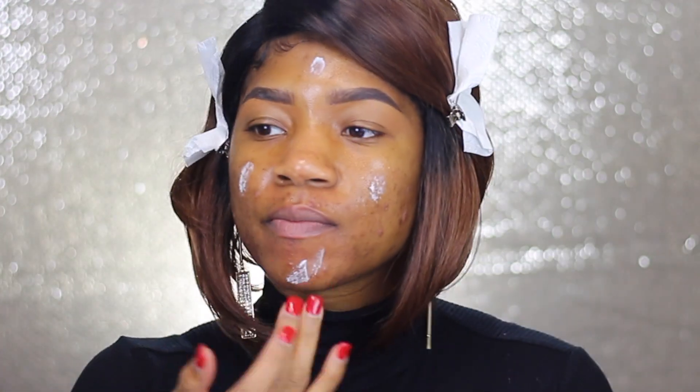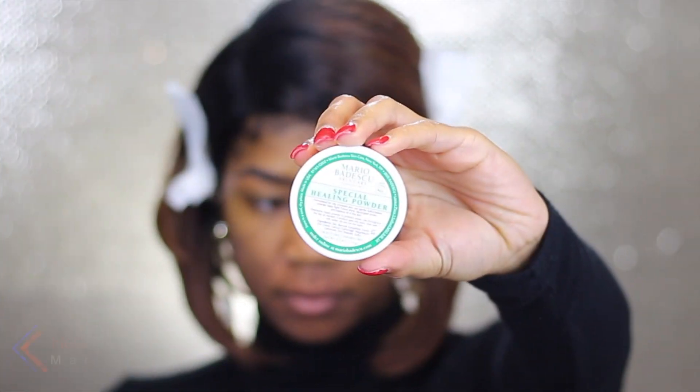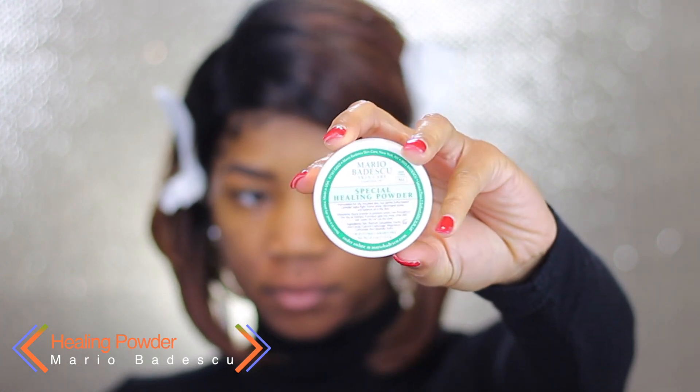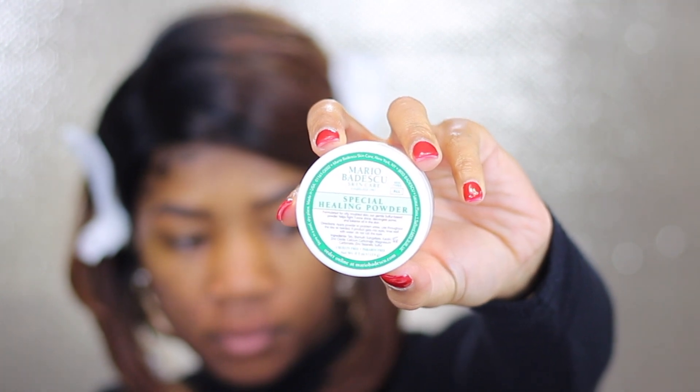Now I'm going to take my Tarte Smoothing Primer. I've been really loving this primer — it's not the best for oil control, but it does help smooth out your pores. So if you want an oil control primer to go along with this, I'd suggest that. I also used my Mario Badescu Healing Powder, which is good for oils in your skin as well as helping with any acne breakouts.